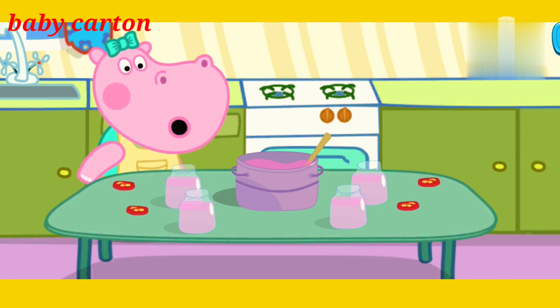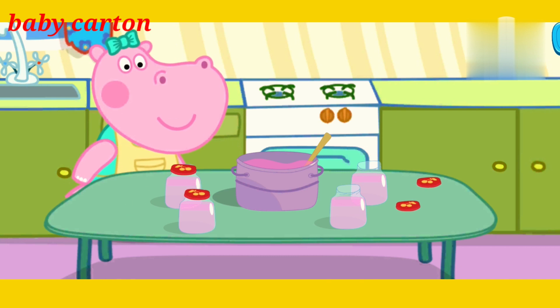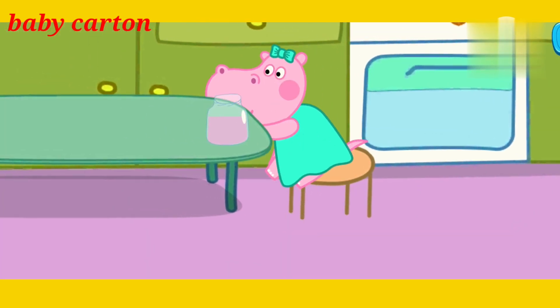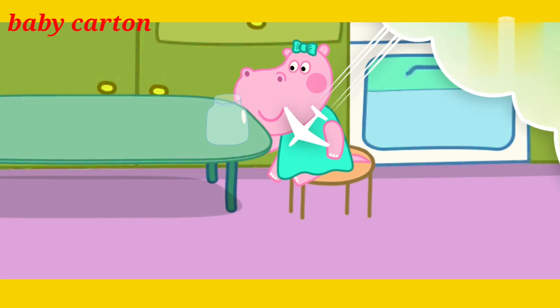Almost ready. We need to close the lids of the jars to preserve our jam for a long time. More! Jars with jam will be hidden in the kitchen cupboard, but we will eat one jar now. Haha! But it could be yucky. Yummy jam! We have done it!